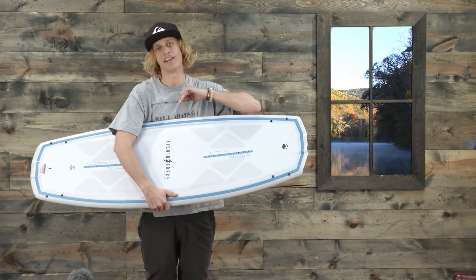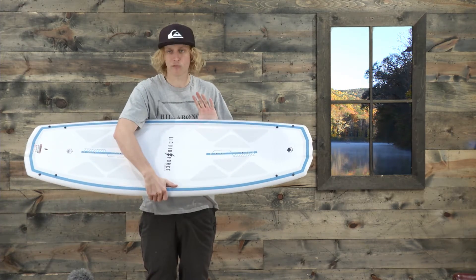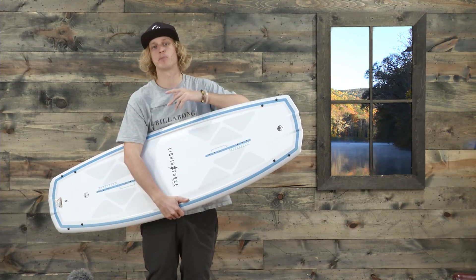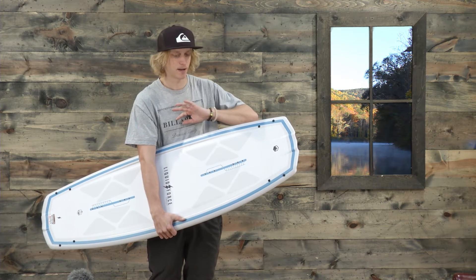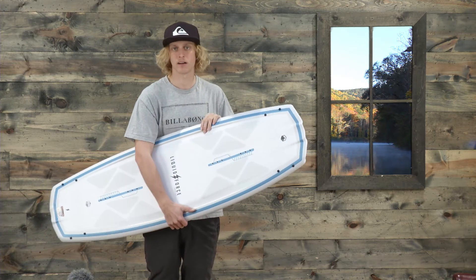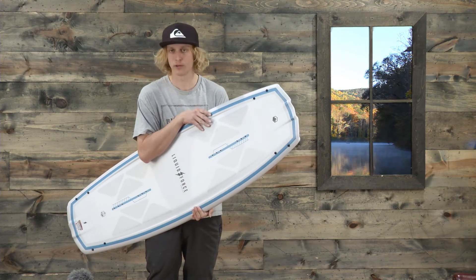It can bite down and hold that edge when you need it. This is an overall great board for the family — multiple riders at different skill levels can enjoy it. Someone just getting into wakeboarding can grow with it, or someone really advanced can rip on it too. It has the technology to send you to the moon and back.